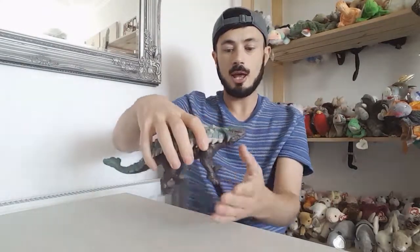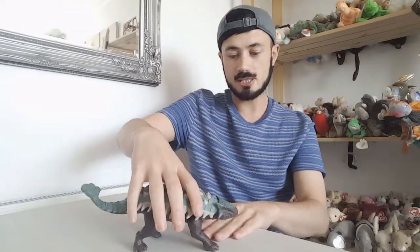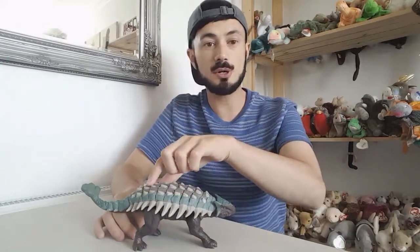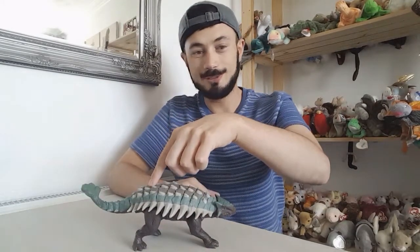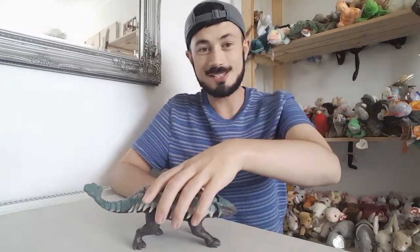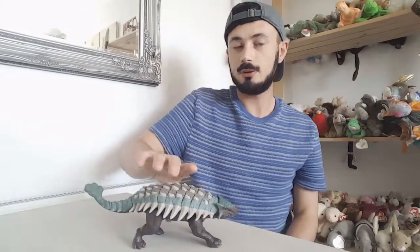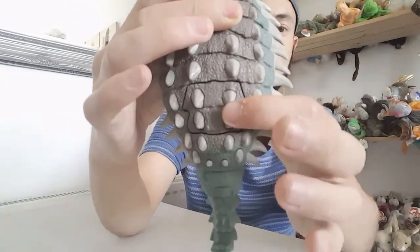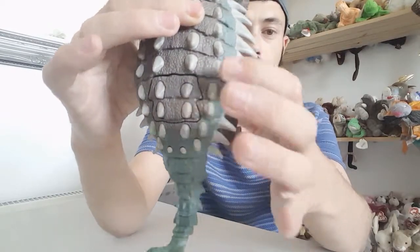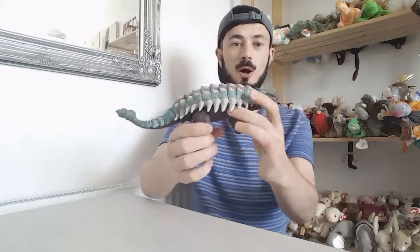Now let's have a look at the action feature and listen to the noise it makes. On the picture it shows it swings its tail and makes noises. That sounds absolutely awesome — I like that it's got an action feature as well. You press the button in here on the back. Be careful — I think sometimes the button might get stuck — but overall it sounds and looks amazing.